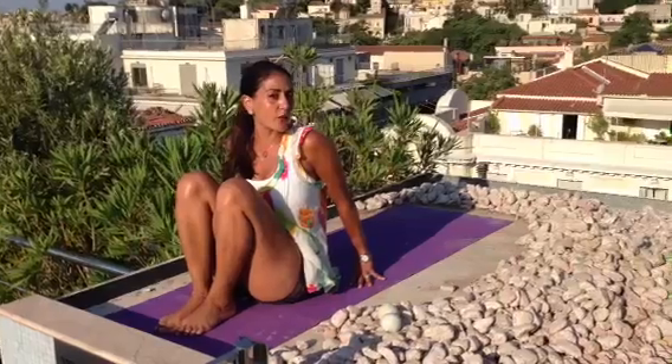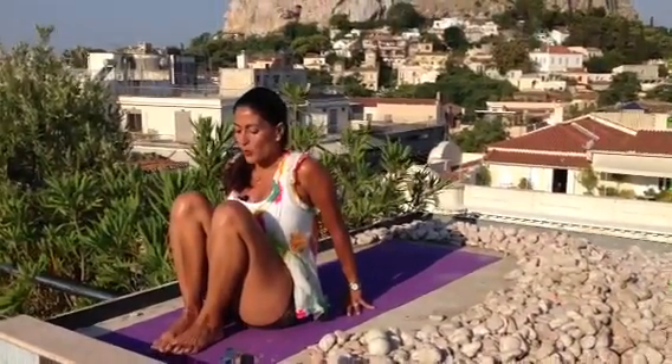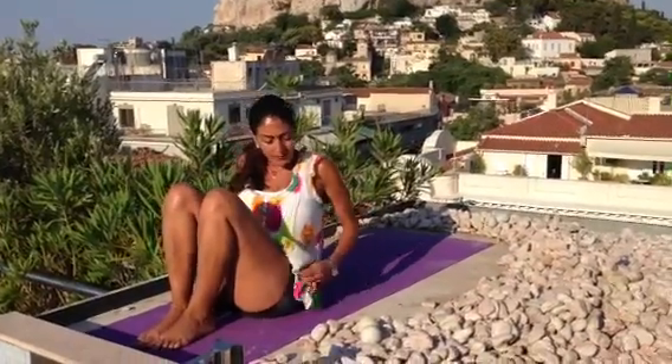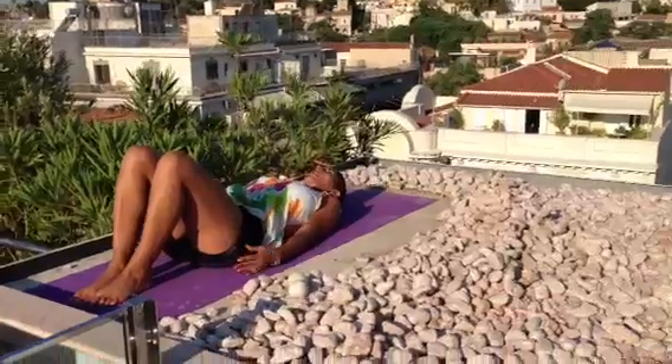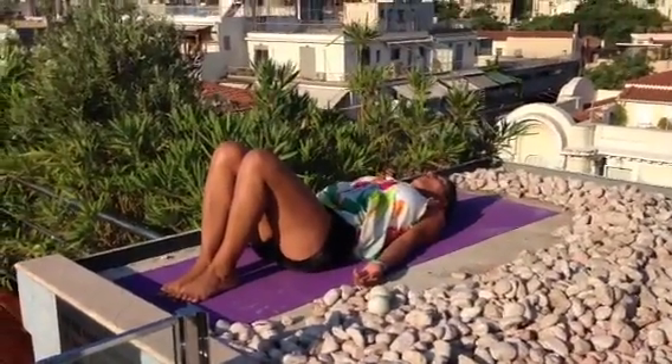Plow can be challenging if you have issues with your neck, so make sure you are not doing it if you have any problem with your neck. But otherwise, let's try to go into plow. Shoulder back, chest is open. Take a couple deep breaths.